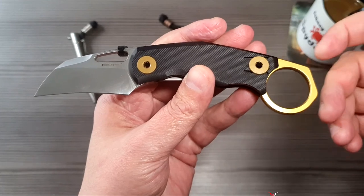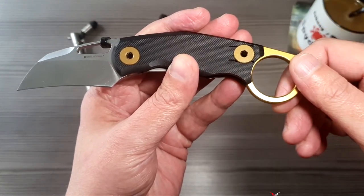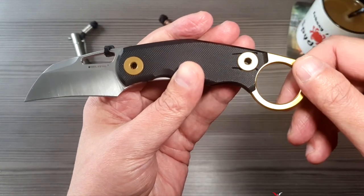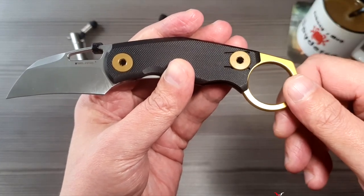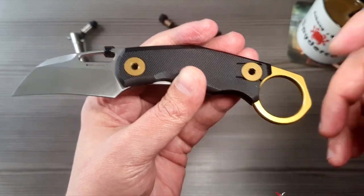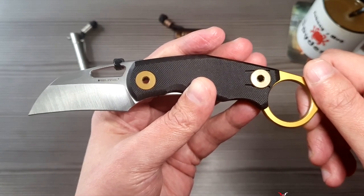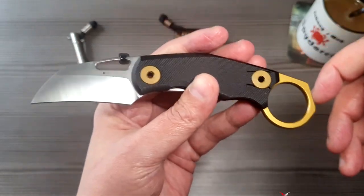Man kann es als EDC nehmen, wenn man das auffällige Design nicht stört. Weil man muss schon wissen: der Ring schaut halt immer richtig aus der Tasche raus, und durch den goldenen Farbton fällt es sofort auf, dass man da einen Karambit eingesteckt hat. Und Karambit ist irgendwie negativ – in der heutigen Zeit ist man gleich irgendwie ein Stecherer, irgendwie gleich mit Angriff assoziiert.